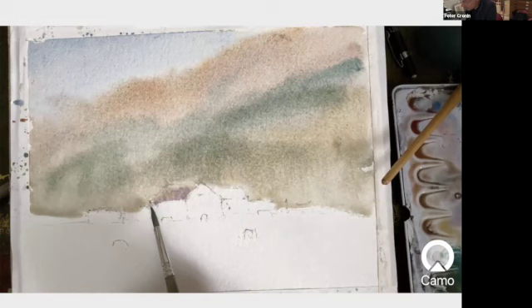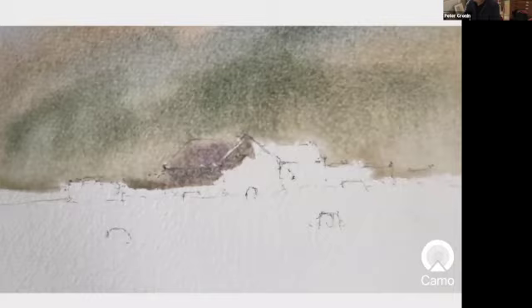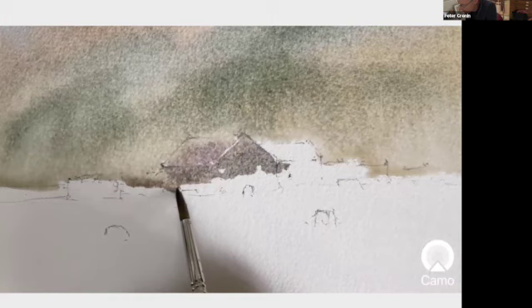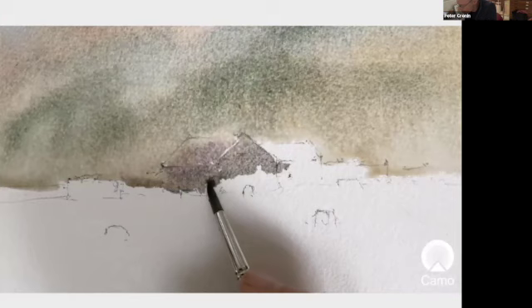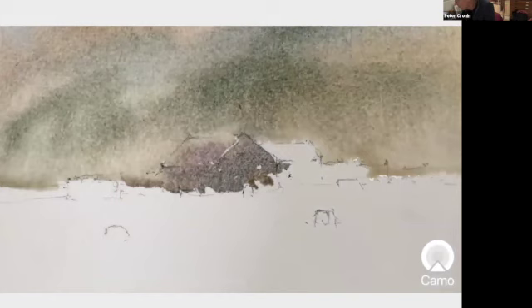Place that, then come through the rather grayish walls that were there, because they are going to be a second wash as well. So you've got to appreciate these things before you start — you've got to have a plan of action as to where you're going and how you're going to execute the watercolor. This is quite nice to wrap around some sheep, because part of the process was there was a sheep up against the building and I want to introduce a bit of warmth.